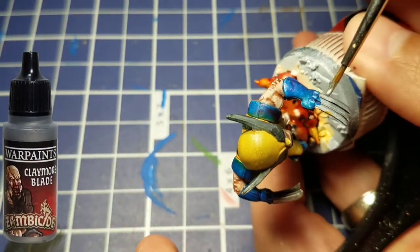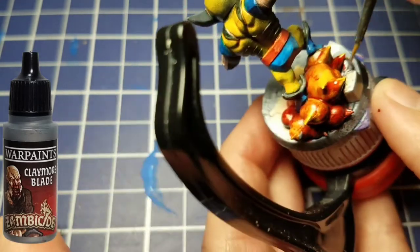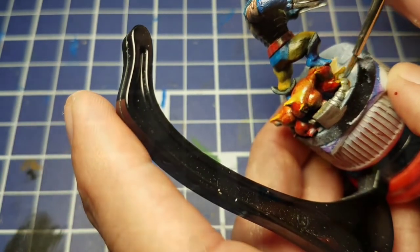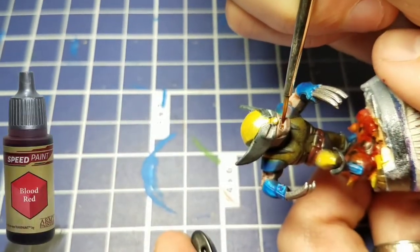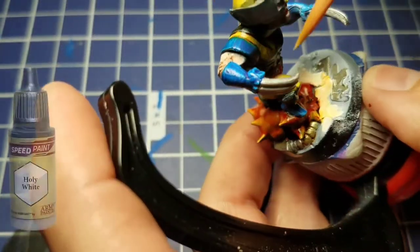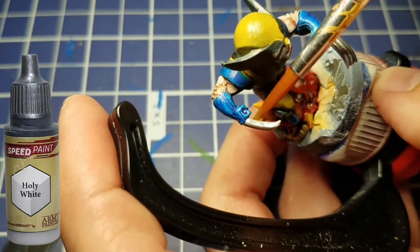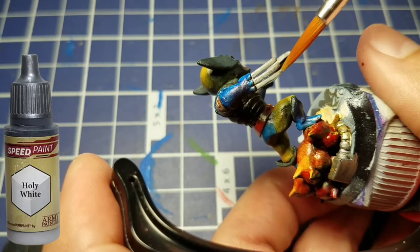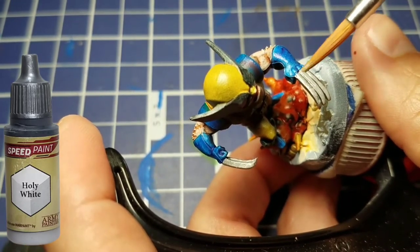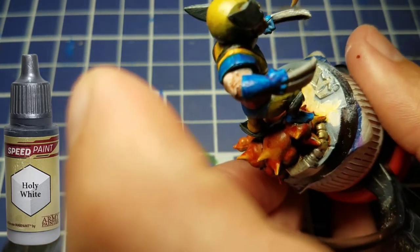We're going to take some silver — the Claymore Blade from the zombie side set, a nice light silver — and paint his claws and the tubing part of the base. Remember from Cyclops, putting Speed Paint over metal makes a cool effect. We'll take some Blood Red and drop it into his mouth. I also painted Holy White over top of that Claymore Blade to try to get a really nice light almost-white metallic color, but it just didn't dry the way I thought it would, so I might not try that again.